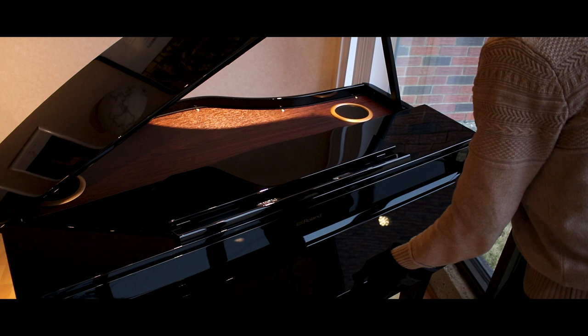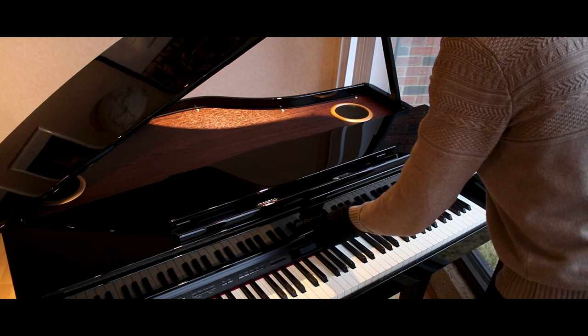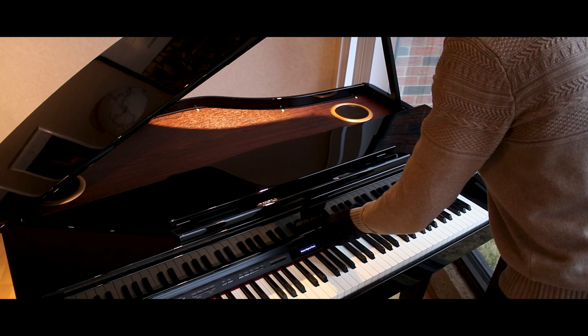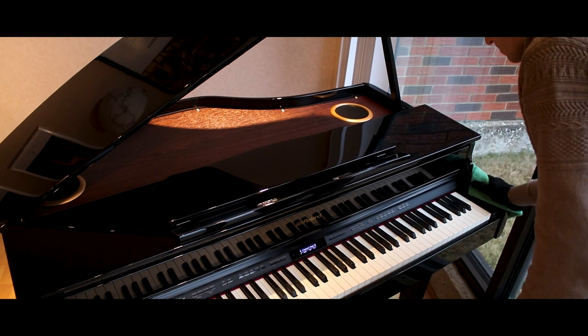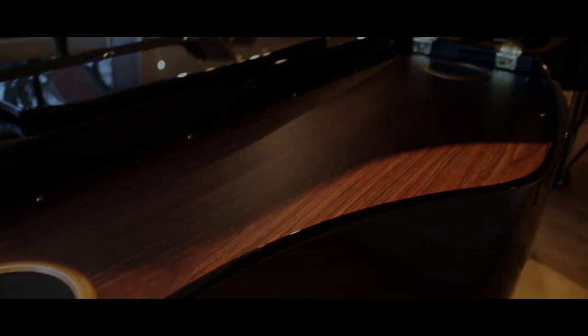Digital pianos don't need to be tuned because it is a computer system that is actually processing the sounds that happen on an acoustic piano, then modeled and coming out at you through an amazing pair of speakers. It's the brain of it that makes it a digital piano, being that it's a computer and not string tension, and the keyboard is weighted.